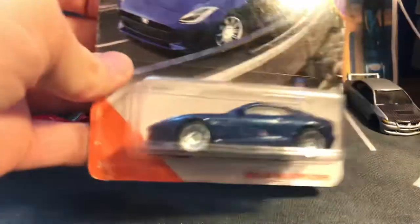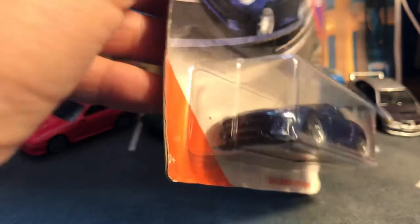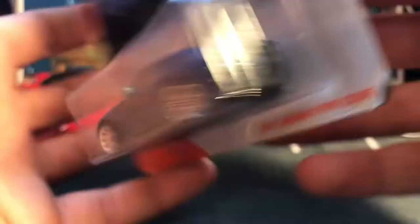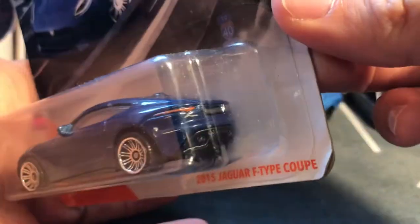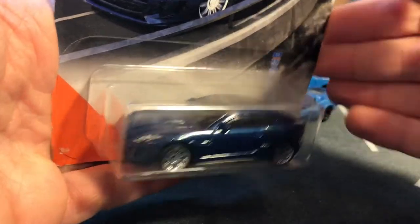Here we have this Jaguar F-Type Coupe — this is a release that I wanted but could never find in the store. I do remember him asking me if I wanted this, so I was like oh yeah! It looks really good. Matchbox sure knows how to make a Jaguar — they don't do a lot of Jaguar sadly though. Very nice.